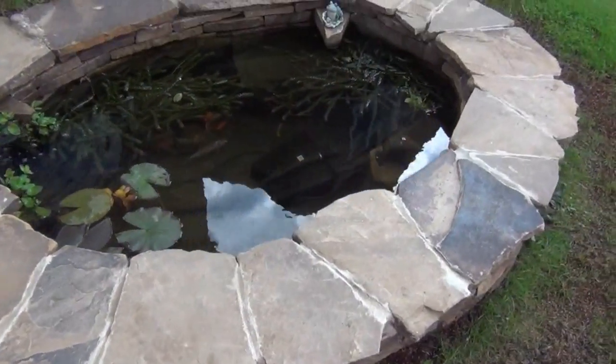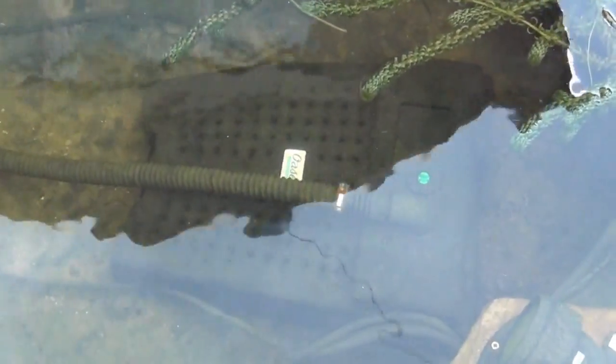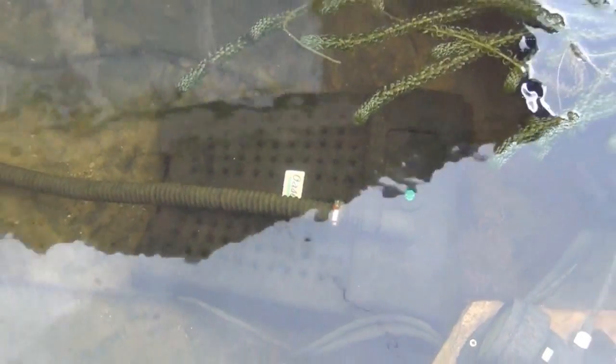The water is actually lovely and clear as well. Instead of me explaining where the filter is, you can actually see it — that's it there. It's a Filtral 5000 from Owasa.